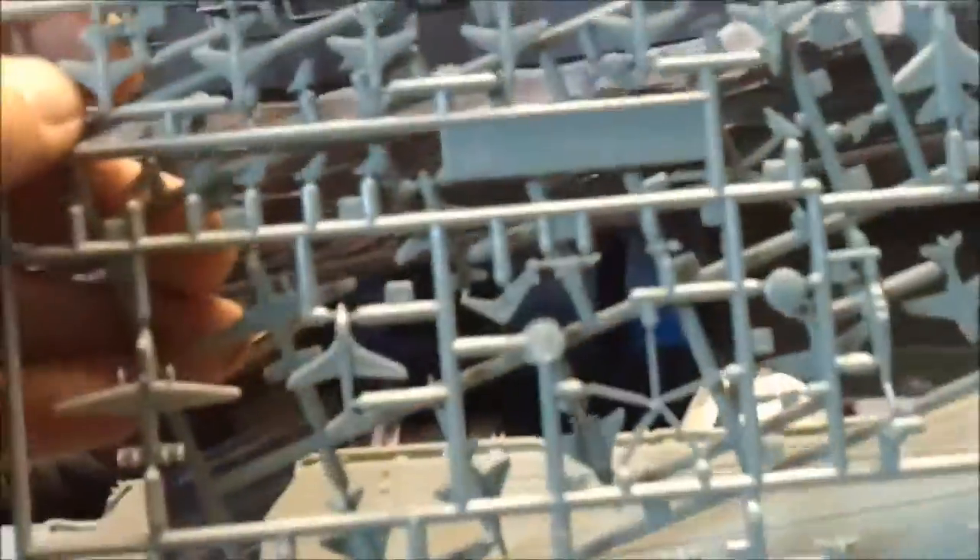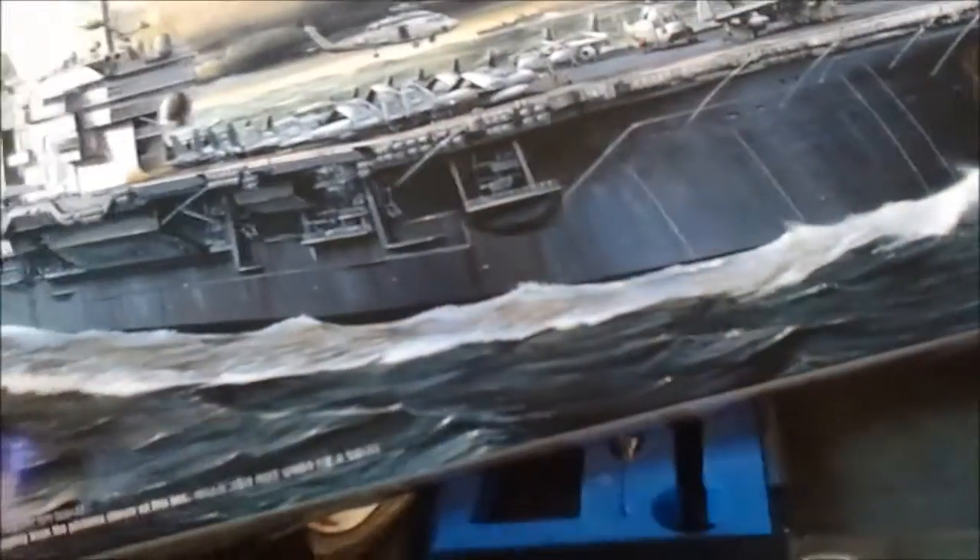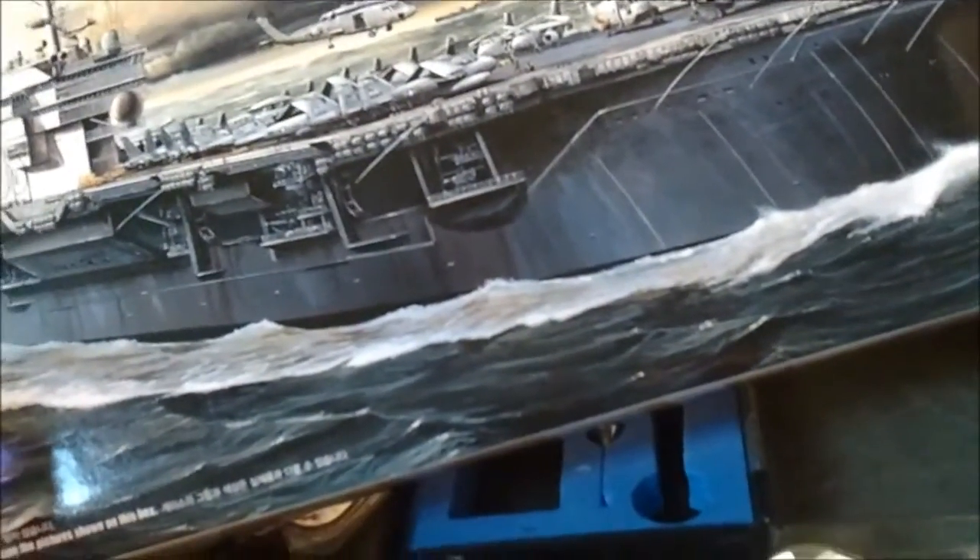Another thing I'm looking at is the aircraft. These are the ones I'm going to use right here — it's going to be mostly F-4s and a few other ones. I had these two sprues of planes which I'm not going to use; they have F-14s and F-18s. So these aren't even going to get used. The mainstay of this ship is going to be the F-4s.